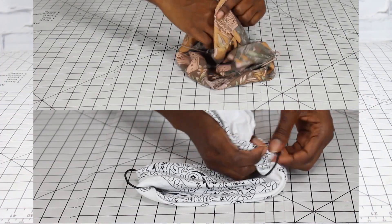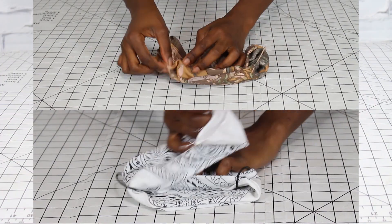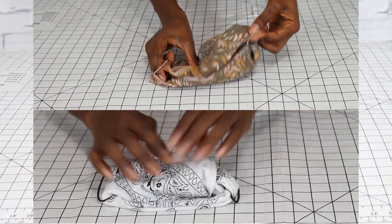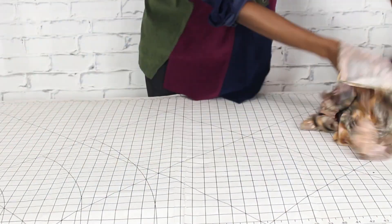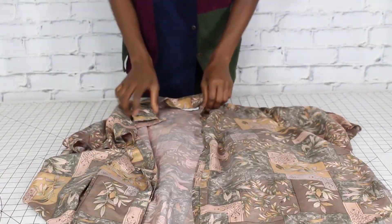If you're going to be wearing it for a good bit of time, you want it to be comfy. Then we're just going to be tucking everything and making sure it's smooth, and there you go — you have a face mask.